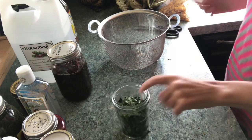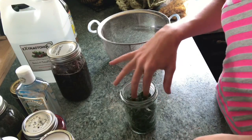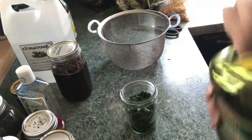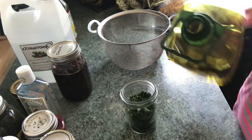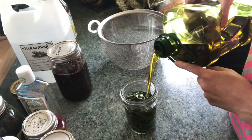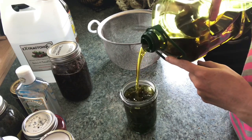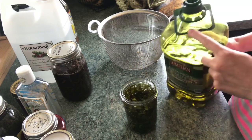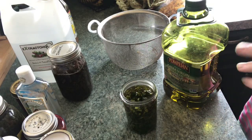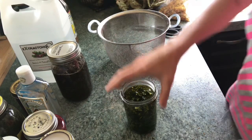They're all chopped up and in our jar here. So now we're going to add the oil. For these leaves, I'm using olive oil this time and we're just going to cover them really good. You can look online — there are a lot of recommendations for proportions as far as how much dried herb to how much oil. I've done this type of stuff for so long that I don't measure anything anymore — I go by feel.